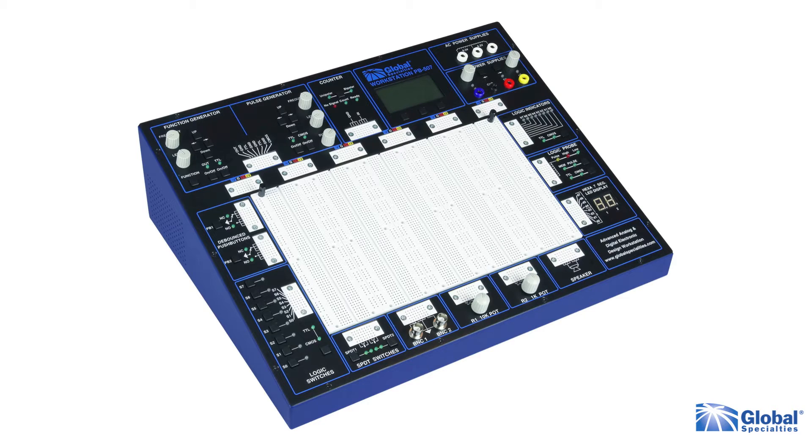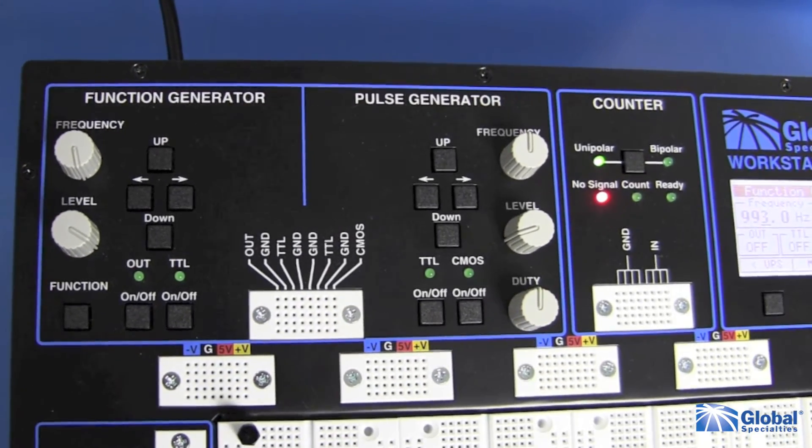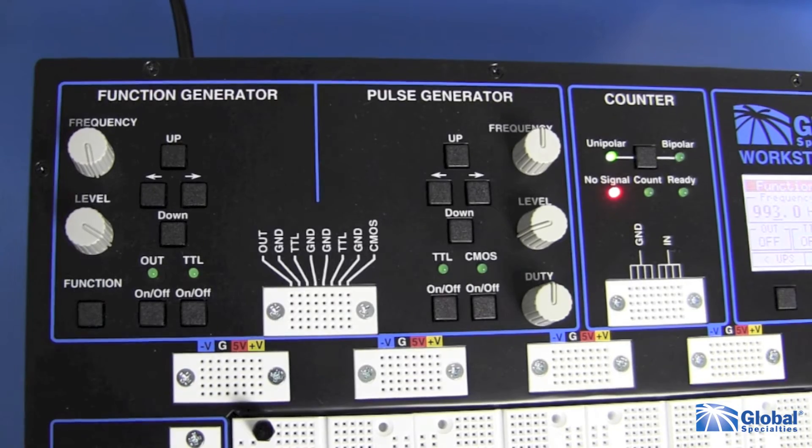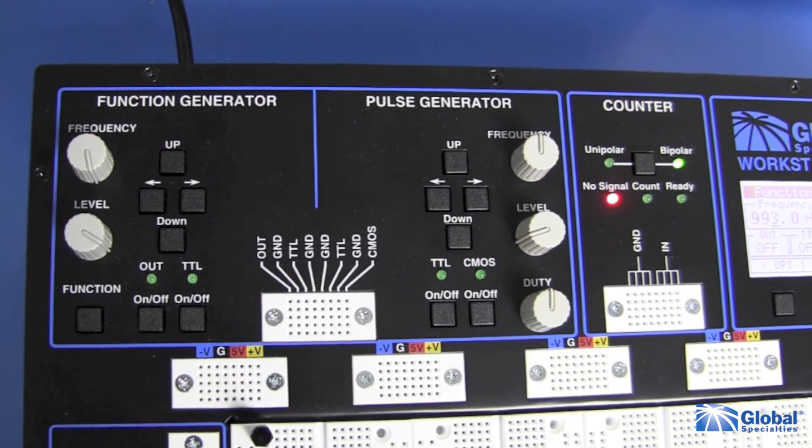With the PB507, you have all digital controls, a USB port, and a wide choice of built-in accessories, allowing for rapid and accurate construction of virtually any type of analog or digital circuit. There is a powerful 1MHz bandwidth function generator with sine, triangle, and square wave outputs in both TTL and CMOS.